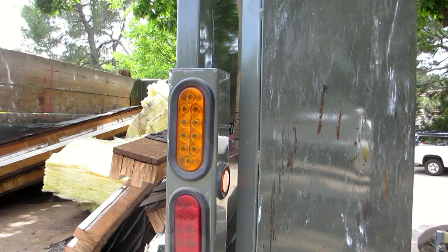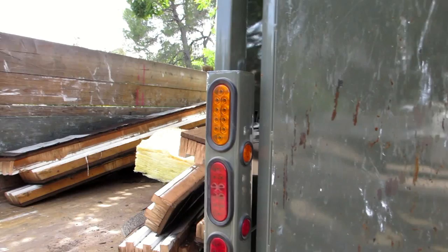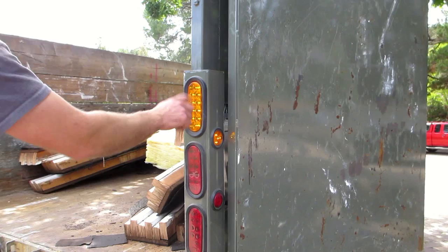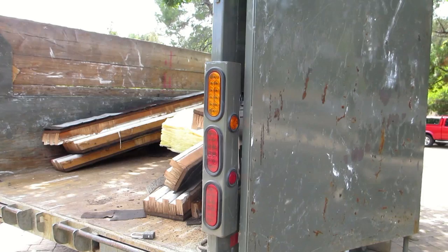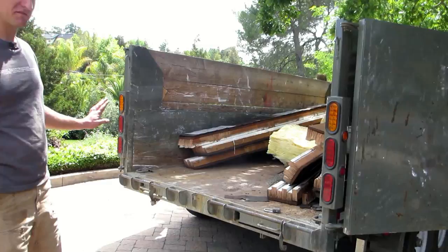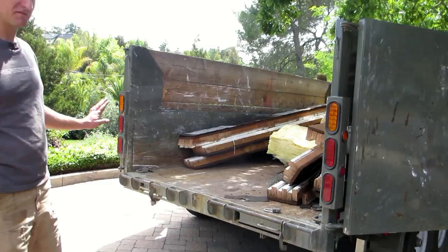They have standard incandescent bulbs at a lower price point, but I got the upgraded package with LEDs. The red brake and turn signal lights are actually way brighter than the yellow ones — I kind of want to change those out. At night people definitely see you with your blinkers. I paid extra for the LEDs and it's definitely worth it — and you don't have to change bulbs unless you break the lights somehow.